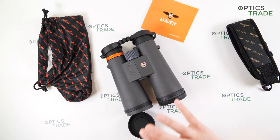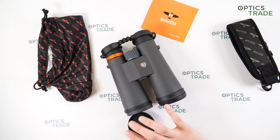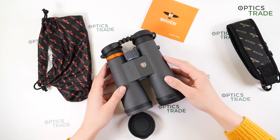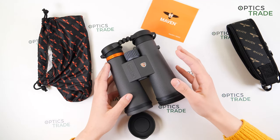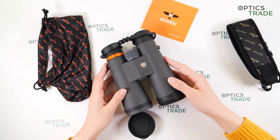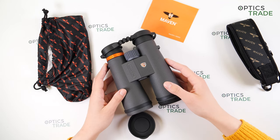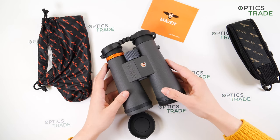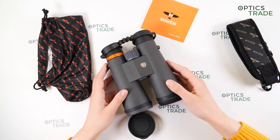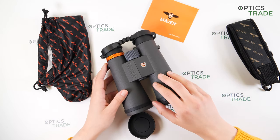These are priced at 469 euros, and for that money I would say these are really great binoculars — amazing value for money. The design is modern and attractive, the optical quality delivers an incredibly sharp image with no chromatic aberration, amazing colors, and the lifetime warranty at this price point is truly impressive.